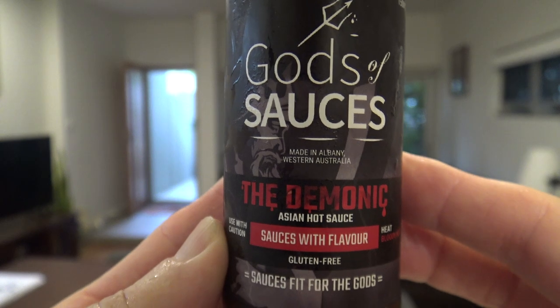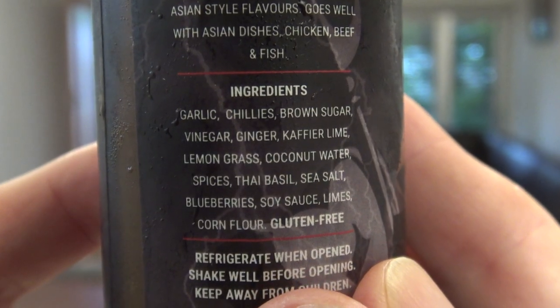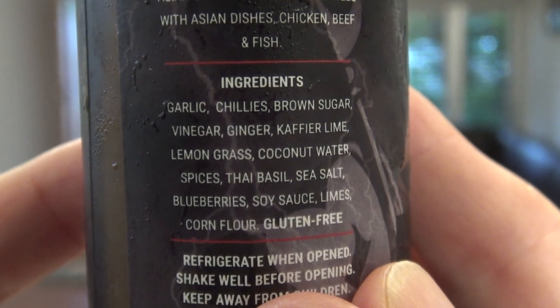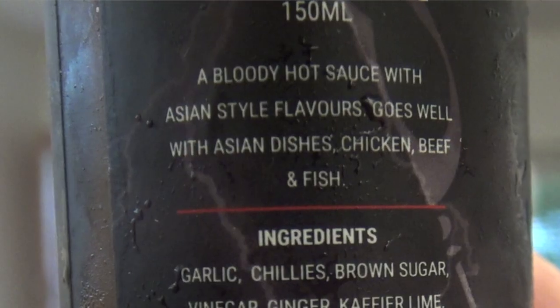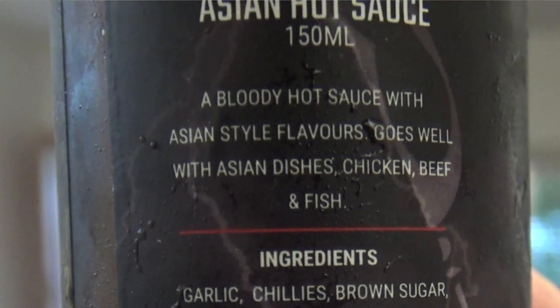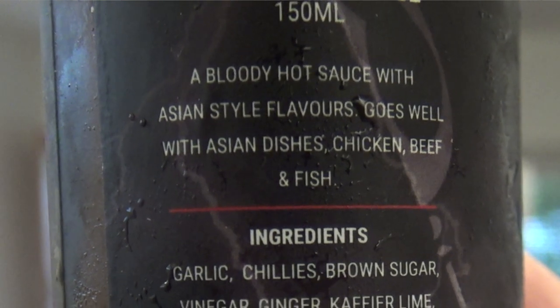The Demonic, an Asian hot sauce, is made with garlic, chilies, brown sugar, vinegar, ginger, kaffir lime, blueberries, soy sauce, limes, and corn flour. It says it's a bloody hot sauce with Asian style flavors that goes well with Asian dishes, chicken, beef, and fish. These are award-winning sauces — predominantly Asian with one having a Mexican twist.